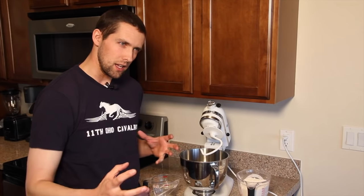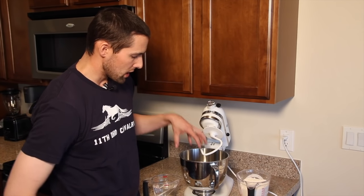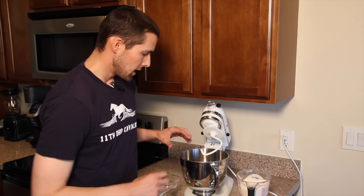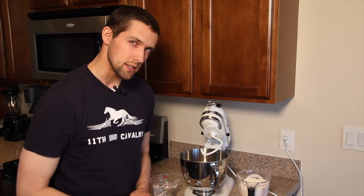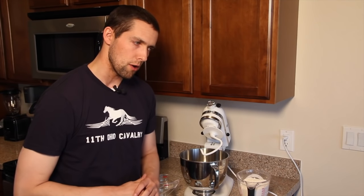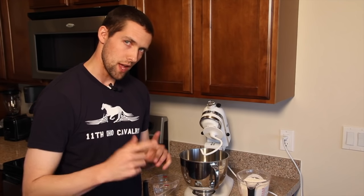You'll see I tend to change that a little based on the consistency. When I'm mixing it, before I get it out and roll it, I'm looking for a very dense, very dry, but very cohesive consistency. Once you have that, you can get it on the table and roll it out, and I'll show you some tricks on keeping it from sticking to your cutters.